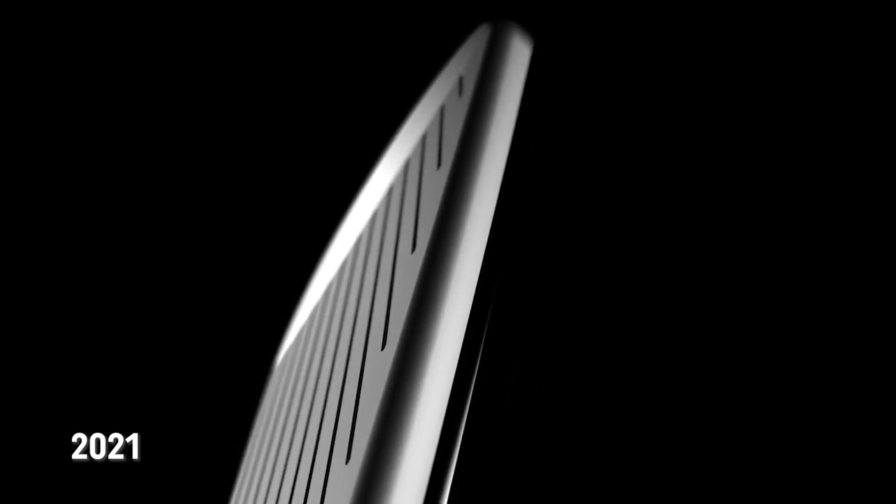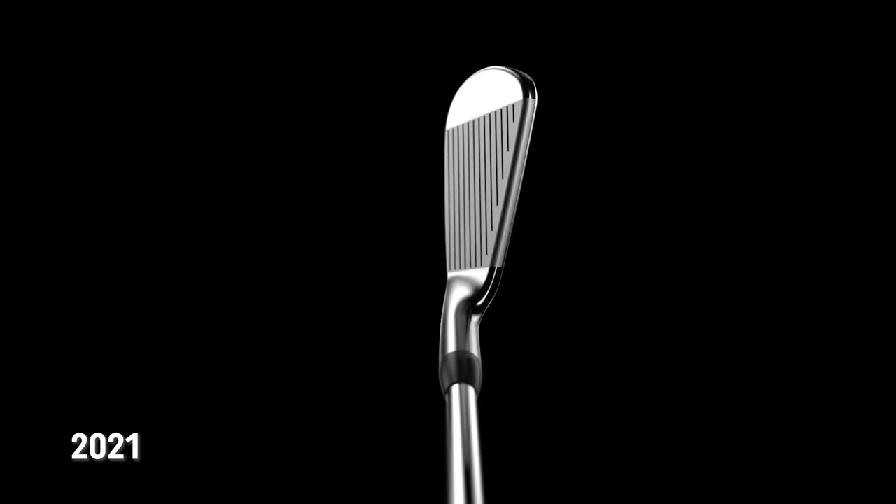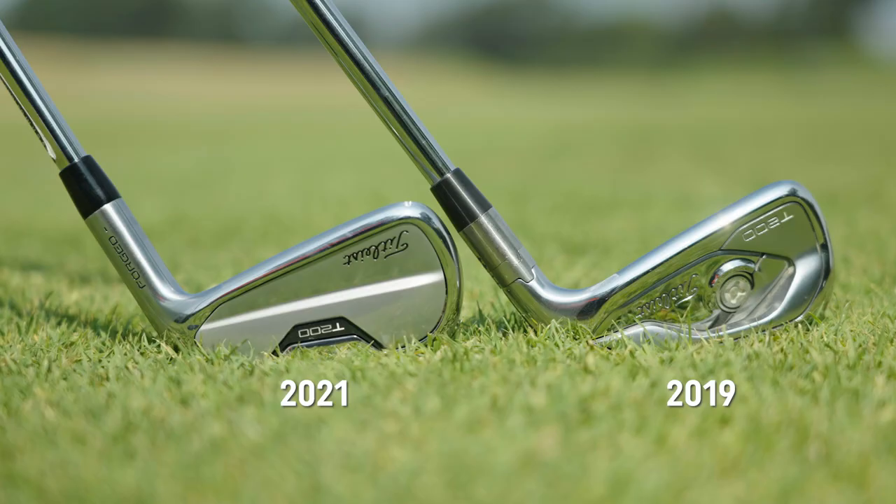Just visually looking at the clubs, there are some differences, and we'll also find out on TrackMan what those differences are. But Thomas, first glance, based on what you know and what you see, what do you think we'll see as the main differences today?